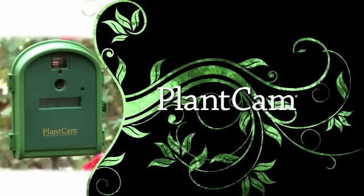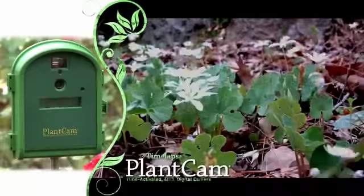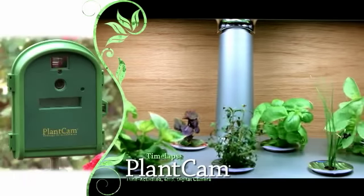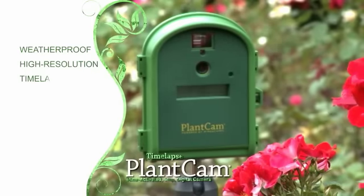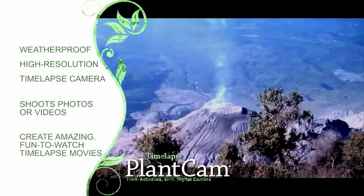Get the time-lapse plant cam and watch your garden grow in fast-forward. With the revolutionary time-lapse plant cam, you can watch weeks or months worth of growth in only seconds. The plant cam is a weatherproof time-lapse camera that snaps photographs and converts them into amazing, fun-to-watch movies.